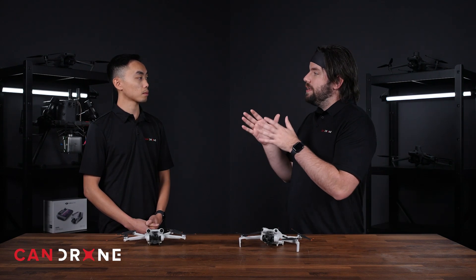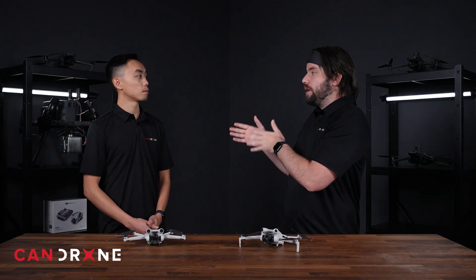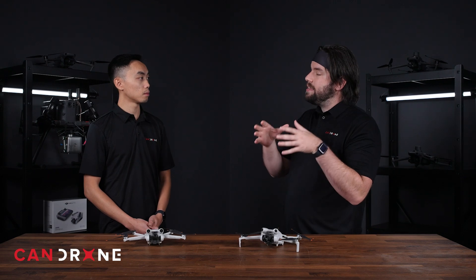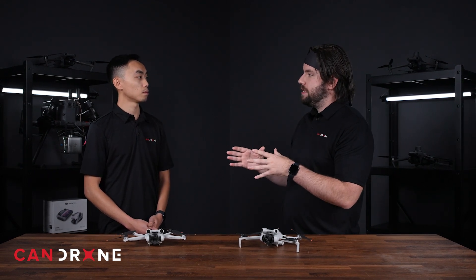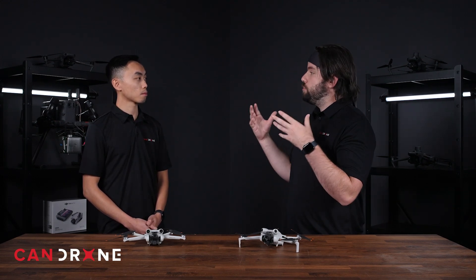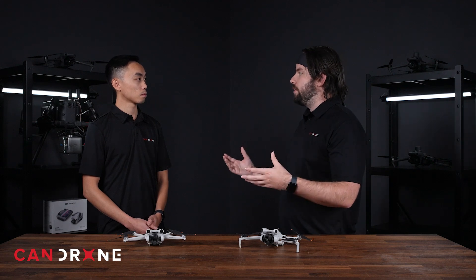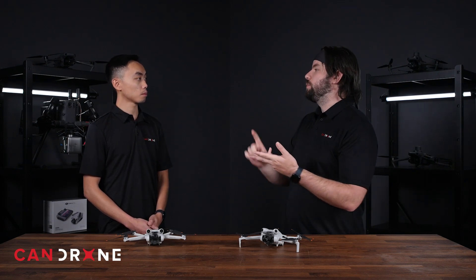D-LogM is the next step up — sort of like log light 2.0. It gives you the ability to edit the dynamic range and play with color grades at a finer level of detail. And then of course you've got D-Log, which is true log footage — something you'd see on any other camera platform — that allows you maximum flexibility in your dynamic range as well as your color grading.